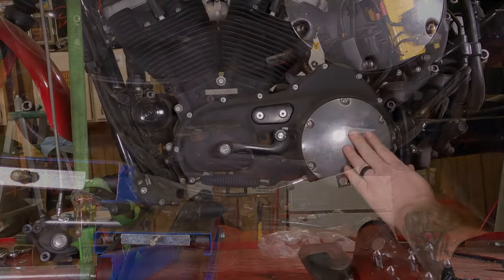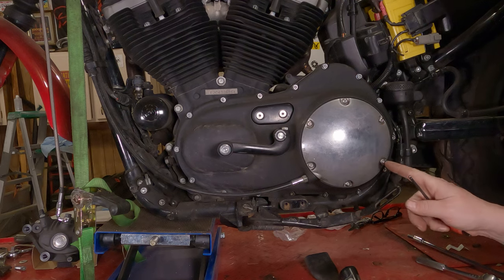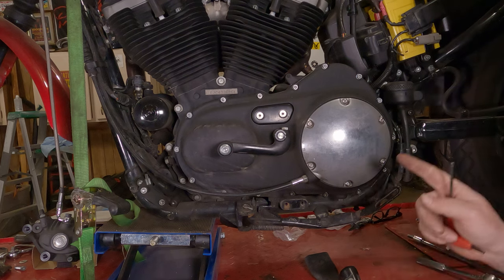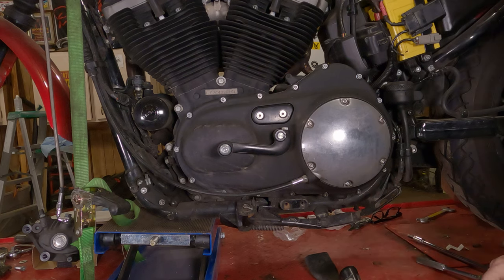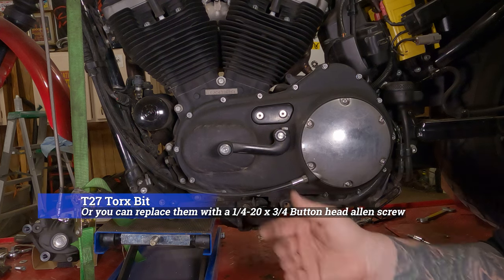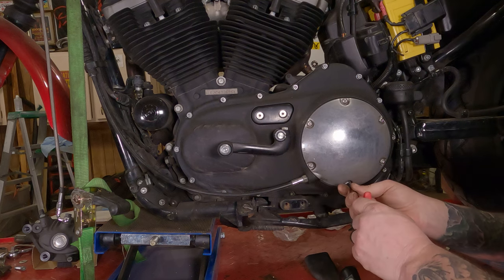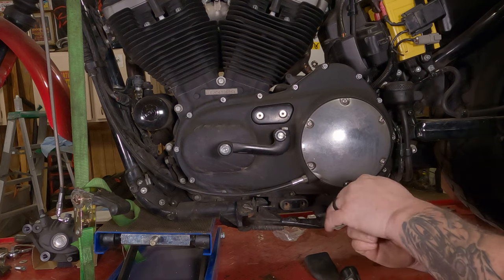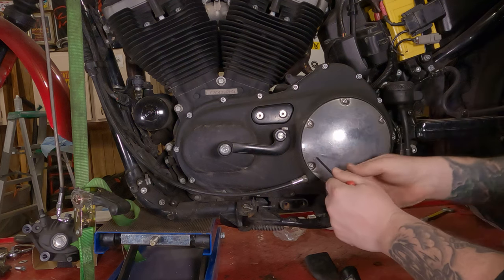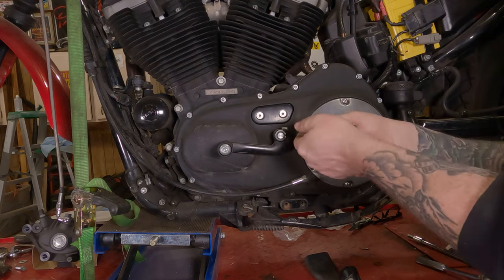To remove your clutch cover — your derby cover — you're going to take these six screws out of here. They were originally a torx bit and I replaced them with allen screws because I kind of hate torx bits. I'll look up the torx size and put it on the screen. The allen screws I have in here take a 5/32 allen bit. Break each one of these free — you want to break them all free so you don't have one going crooked and making it extra difficult to get those last screws free.